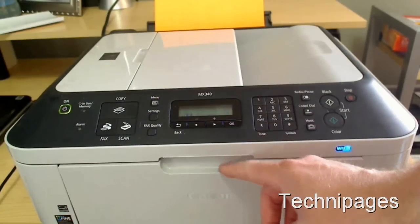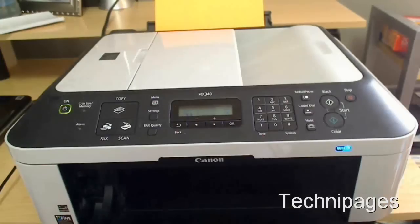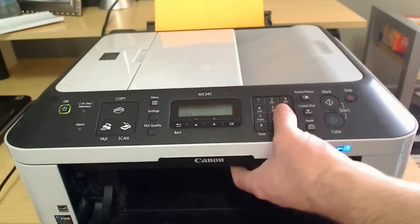Hi, it's Mitch with TecnaPages, and today we're going to cover how to change the ink cartridges on a Canon PIXMA MX340.